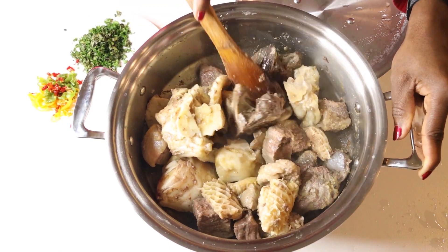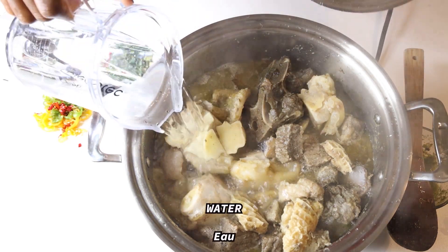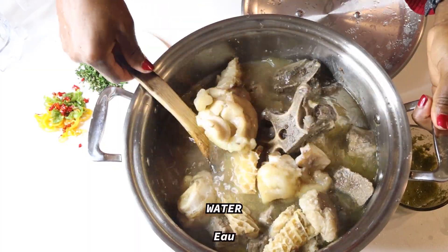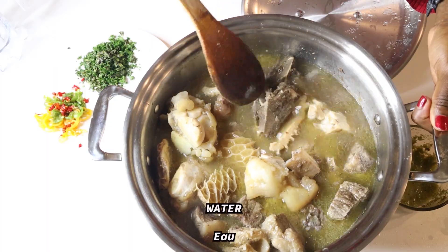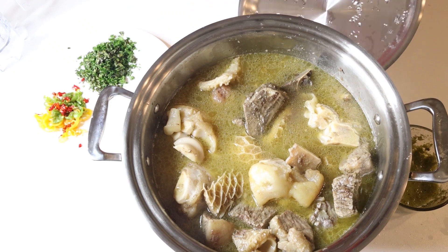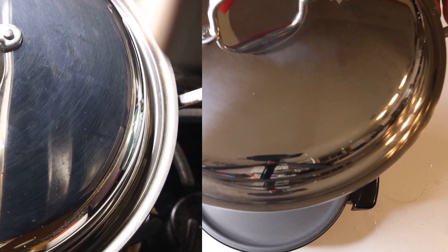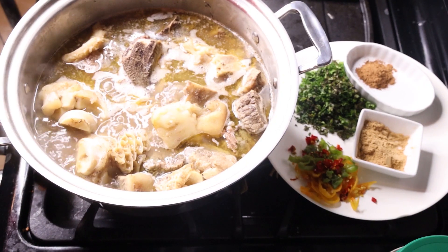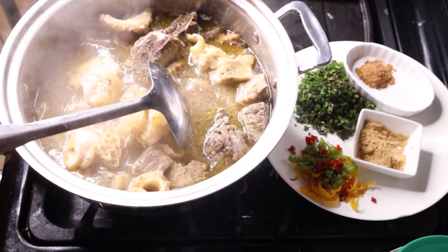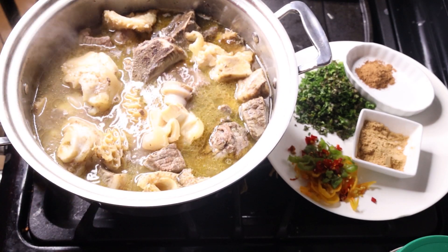Now that my meat is tender enough, I'm adding water, and I can now remove my 360 Cookware from the slow cooking base and place it on my stove. I'm continuing my cooking on the stove for rapid boiling purposes — and I'm still using my 360 Cookware. That's the bomb!